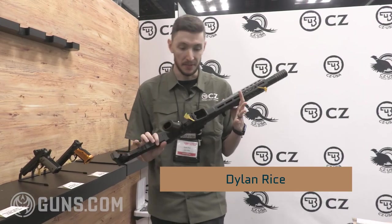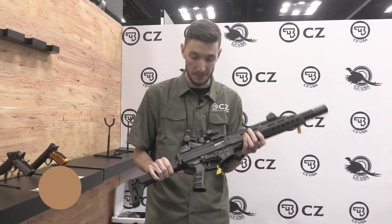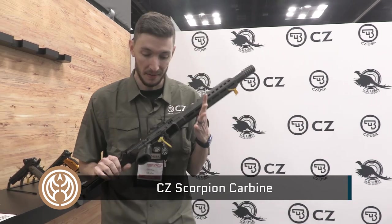Hey guys, Dylan here at CZ. This is the new CZ Scorpion Carbine, the big brother to the micro and the pistol. It's the same great gun that everyone knows and loves, just the big brother.